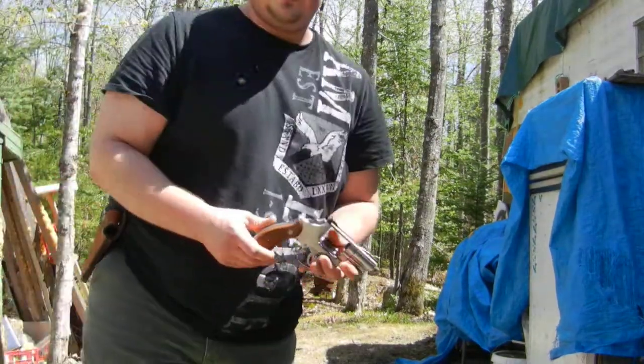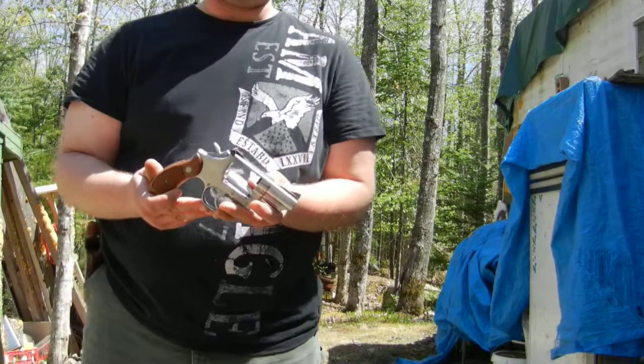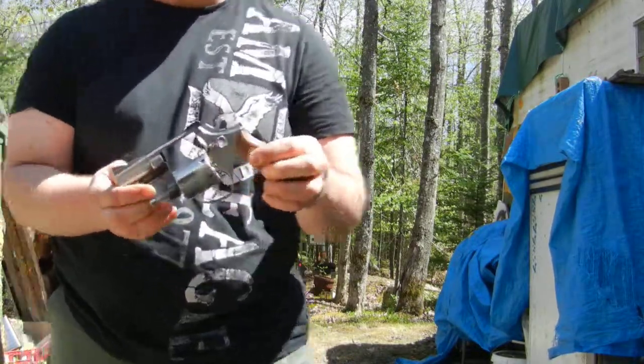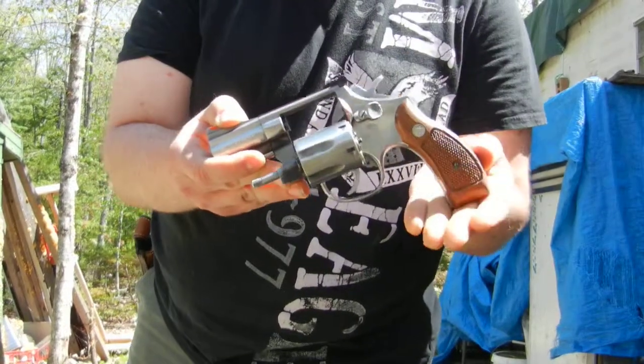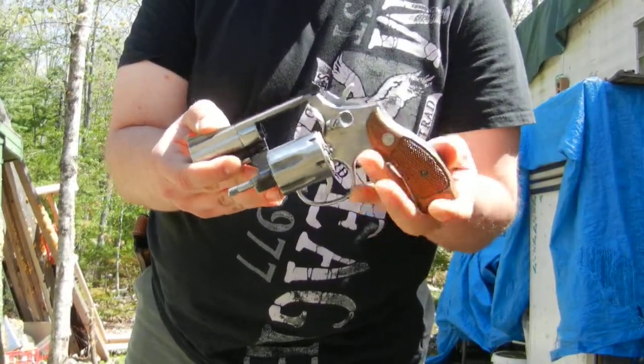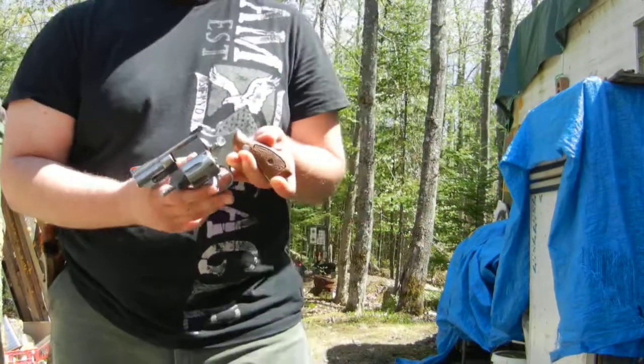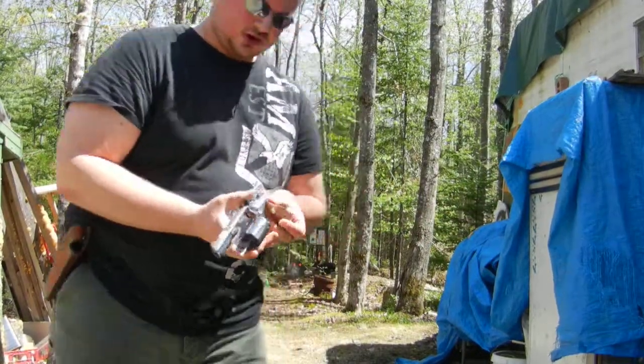Alright everyone, we got the Smith & Wesson Model 66 .357 Magnum revolver. It's a K-frame, chambered in .357 Magnum. It's the same size as the Model 19, except this one is stainless and has a 2.5 inch barrel. So, let's shoot this and see how it works.